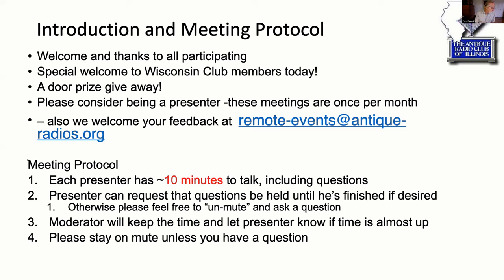I mentioned the door prize. I'd like to thank all the presenters we've had thus far. There's a lot of interest in presenting, and I'd like you guys to consider being a presenter. A poll question will be presented to you today — Matt will ask that in real time and we'll collect the results. If you have any interest whatsoever, please do so and be a presenter. Last month we had Art go through his collection in Florida, and that was a fascinating presentation.